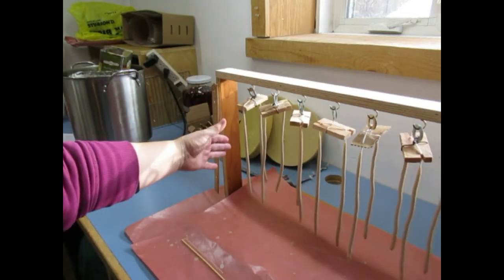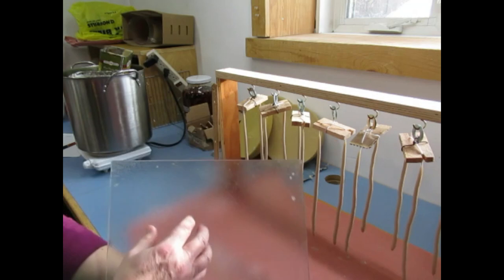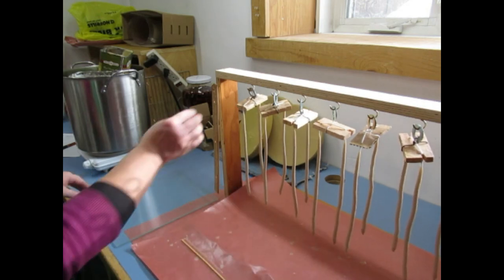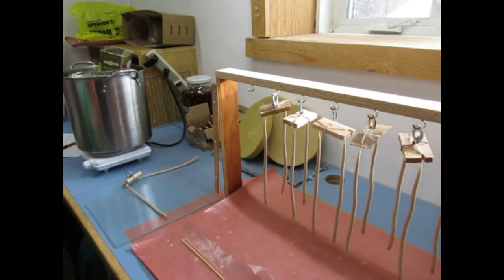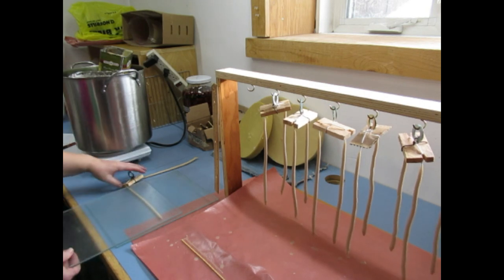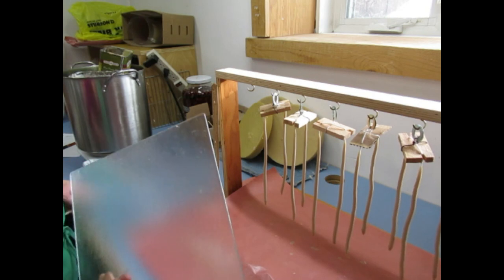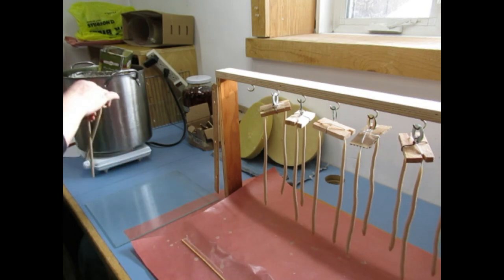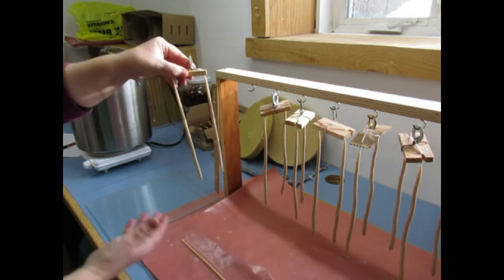I have six dips on each candle, but here's a step I do every sixth dip. I have two sheets of glass — one side is rough but I don't use that side, I use the smooth side. I roll the candles quickly between two sheets of glass — it makes for an amazing candle, smooth and straight. I just use the weight of the sheet of glass. You get such a beautiful product. Look at that — beautiful and straight.